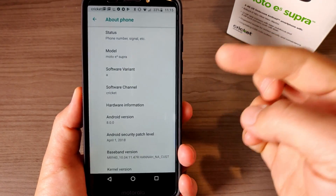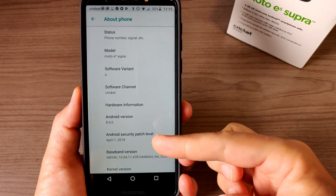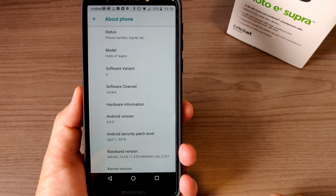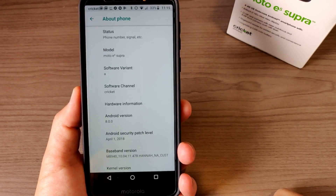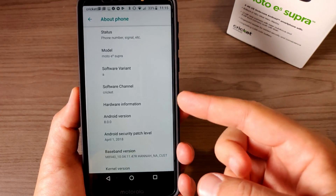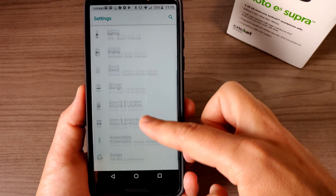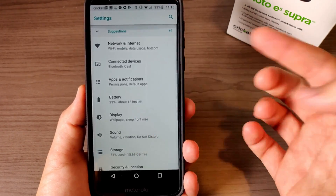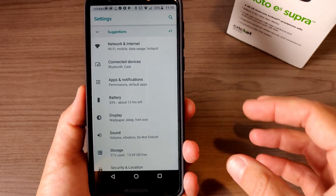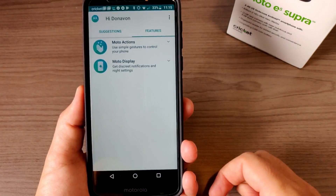Now let's talk about the software. I'm running Android 8.0 with the April security patch — relatively up to date from when I purchased the device. One great thing about Motorola phones is that they're basically running stock Android with just the right tweaks. Those tweaks are found in the Moto app, where you have Moto Actions and Moto Display.